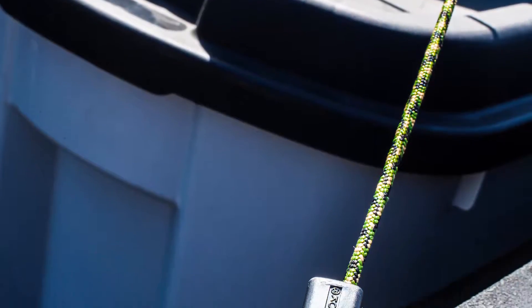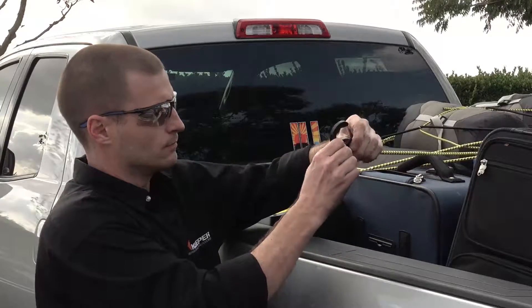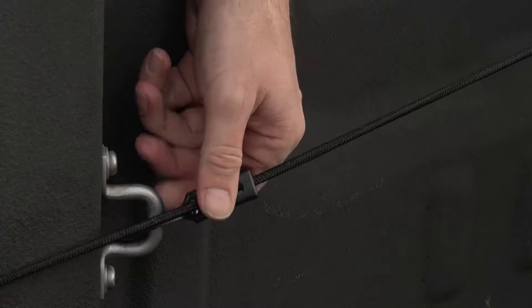One of the secrets to this versatile tool is its patented zip hook ends that allow you complete control over their length and tension. To adjust, pull end to desired tension and lock into the special groove in the hook. To release, simply unlock the bungee and slowly pull out.